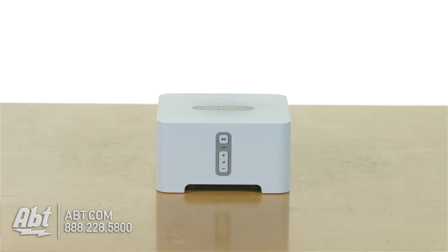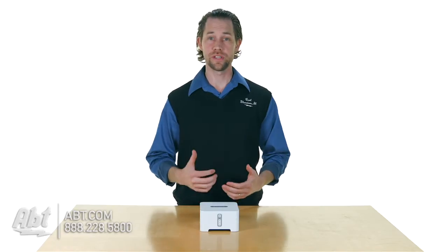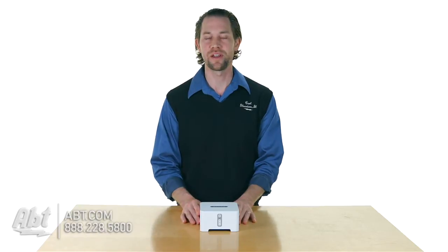Hi, I'm Carl with Apt and this is the Sonos Connect. If you already have a home theater system and just want access to all the music on your network and want to do it in a really easy fashion, this is definitely a great product to check out.